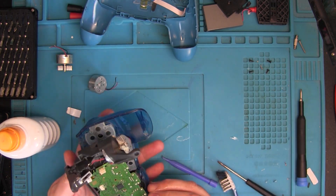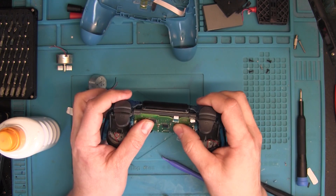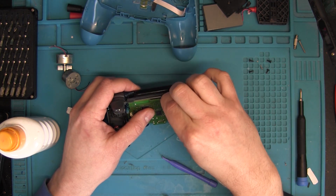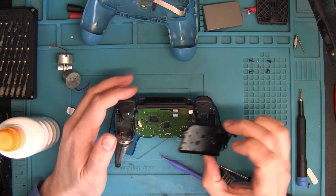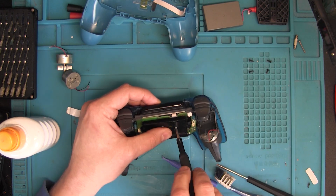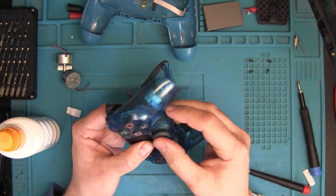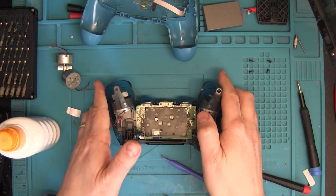Now we can assemble this again. Remember the small ribbon cable comes through the hole, and the screw that holds everything together is the screw on the battery tray. Once assembled, check that all the buttons are working and that nothing is misaligned — once that is done, we're all good.